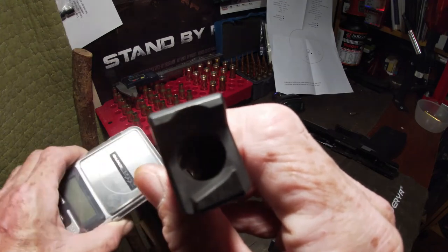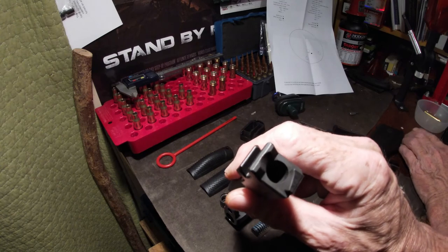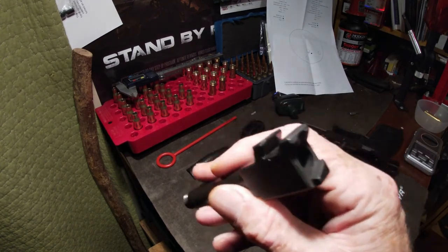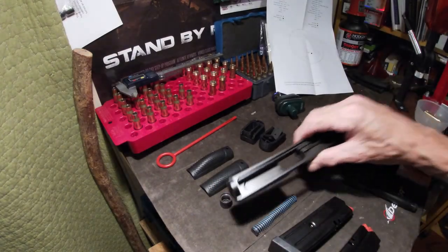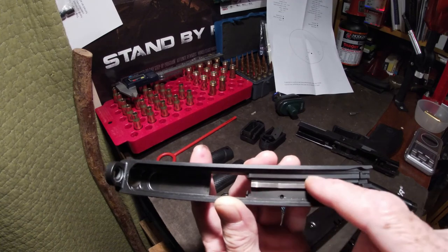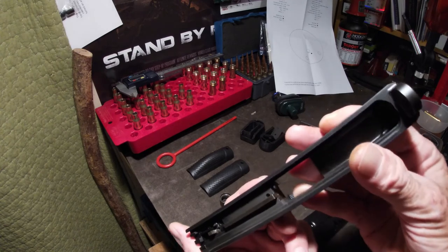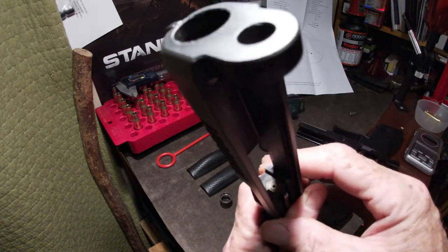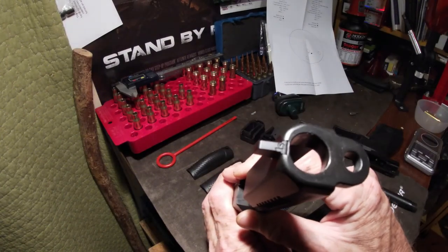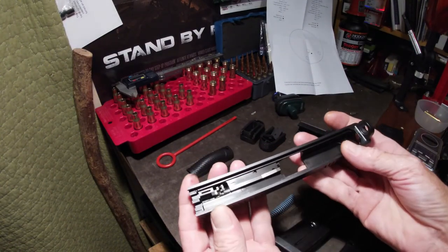Look down the barrel — she looks pretty good. I've done nothing to it, haven't cleaned it or anything. A little bit of wear on the round pickup area, but like I said, 300 rounds and no significant wear.